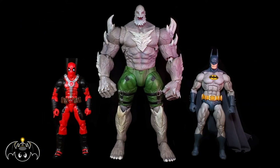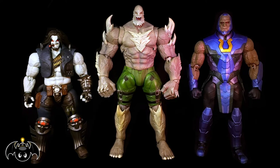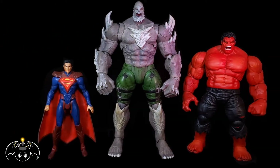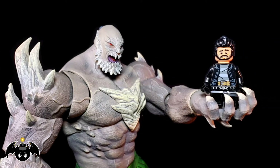For a quick size comparison, here he is standing next to a Marvel Legends Deadpool and NECA Batman figures. Also for comparison, here he is standing next to the Storm Collectibles Injustice Lobo and Darkseid. And for even more comparison, here he is next to the DC Multiverse Injustice Superman from Mattel and Marvel Legends Red Hulk. And just for fun, here he is with Little Lego Bat Bomb.